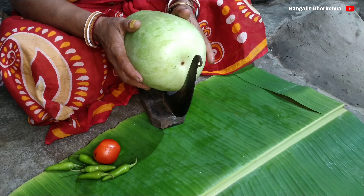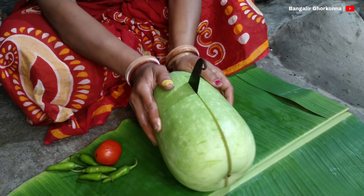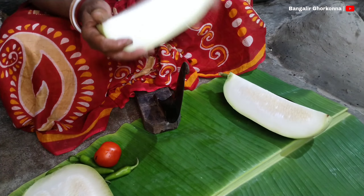This is a small tree of a tree. If I just give it a tree of a tree, I will cut it.